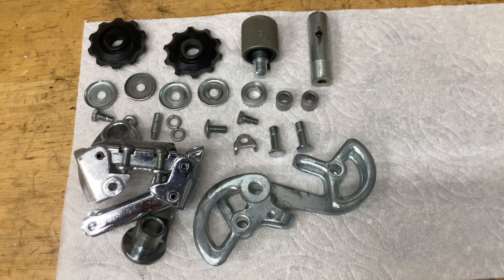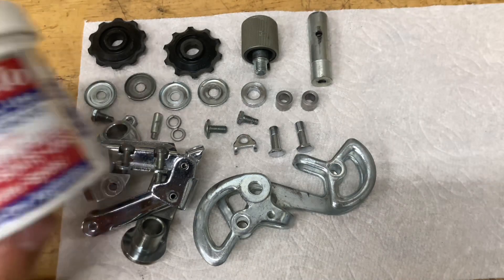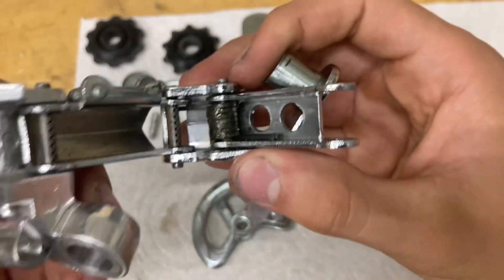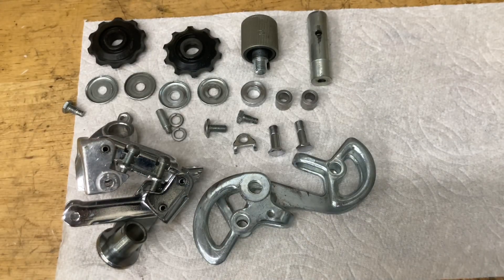So now we've got everything all nice and cleaned down, ready to go. Some of the chrome parts like this parallelogram here, some of the bolts and stuff — I used this Quick Glow chrome wax, and also lubed up some of the pivots on here and greased up that spring to stop it from rusting. For the assembly, you're going to need some grease.